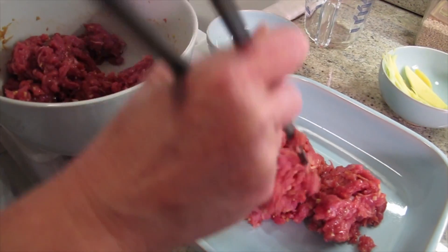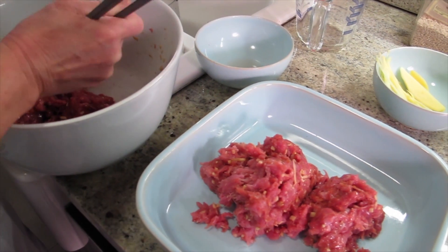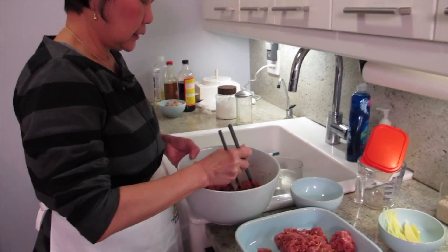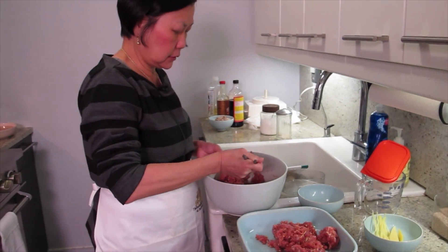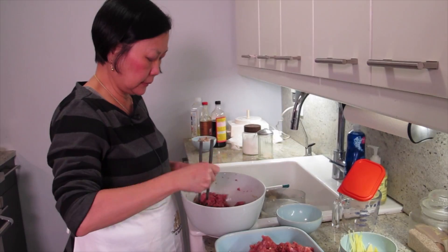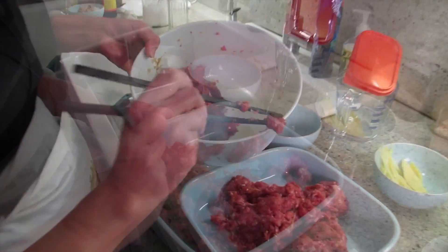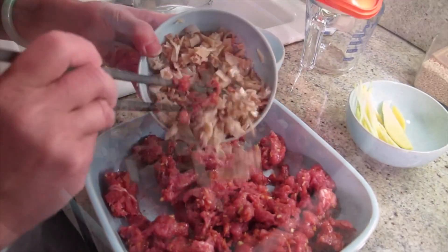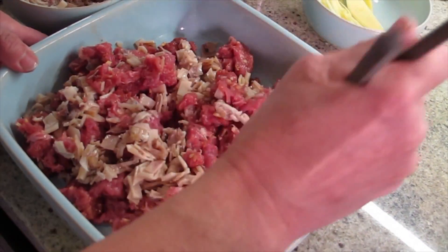It's marinated already? Yeah. This is Chinese home cooking, like Vietnamese food. It doesn't need a long marinate. It's like — you go home from work, you make this, and then you have dinner. Mix this in and it's ready to be steamed.